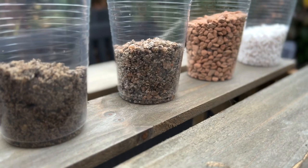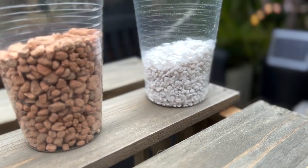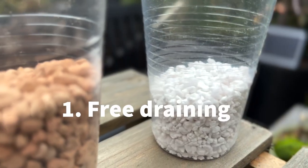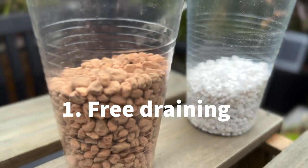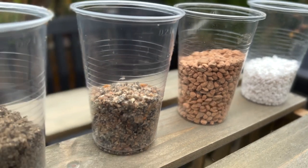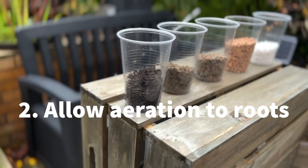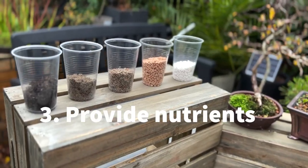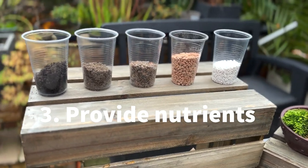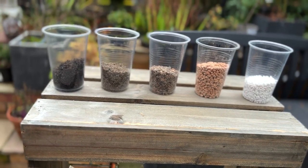In nature, trees grow quite happily in a wide variety of soils. Fundamentally, any soil mix needs to provide three important factors for your trees. It needs to be free draining, so whilst holding tiny pockets of water, the excess will run off. It needs to provide access to air, so a more gritty granular soil is preferable. And it needs to provide nutrients - if your soil is inert and inorganic, you will need to provide these via fertilisers and feeds.